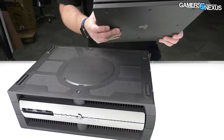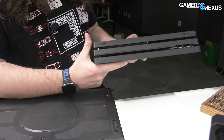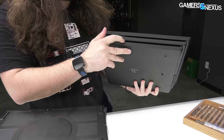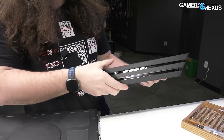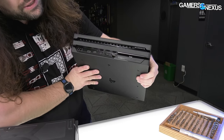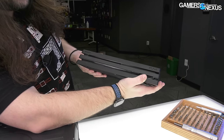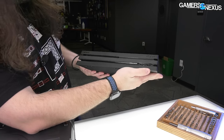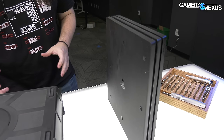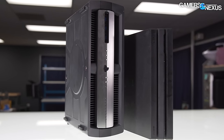For comparison, here is the consumer Sony PlayStation 4 Pro — what it would look like if you bought it on the market. It has some cutouts on the side for ventilation. The IO on the back is somewhat standard and mostly matches what we have on the dev kit unit, but it's not exactly the same. There's some USB on the front and otherwise it's pretty basic, designed to stand or lay flat on its side. It's much skinnier than what we're taking apart today.